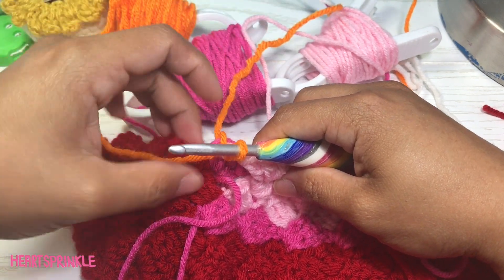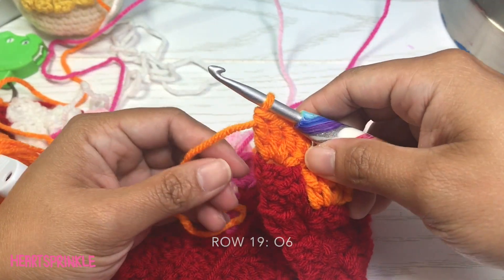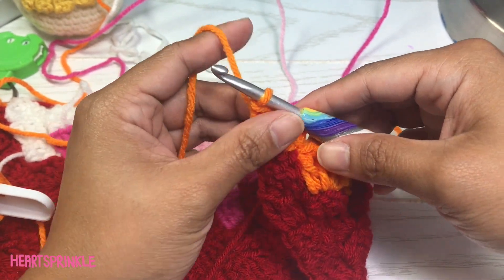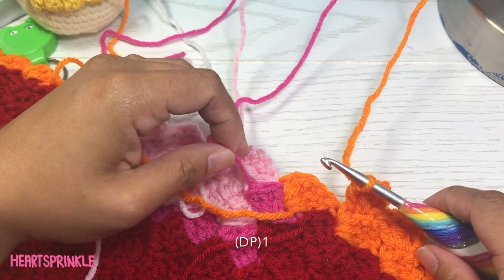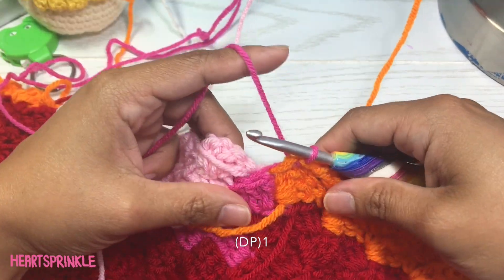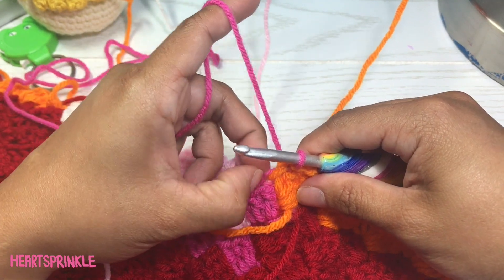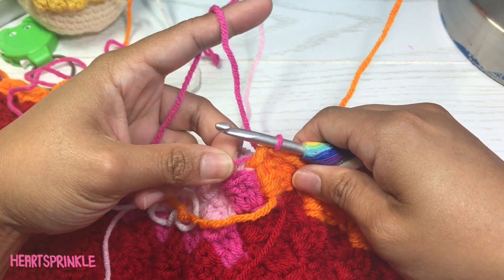Now we'll do six orange. I'd leave this orange tail out. Now we are in row 19 and you're starting with six orange, then one dark pink. This is the dark pink that we brought over from the previous row. Don't make it too loose or too tight.